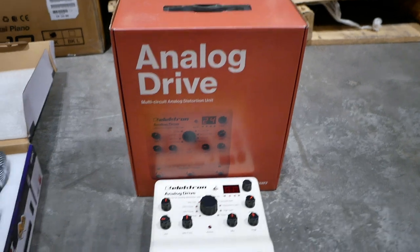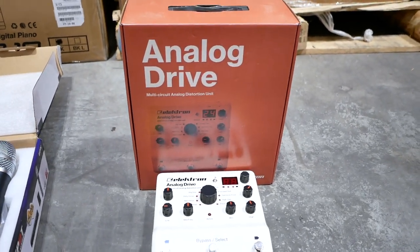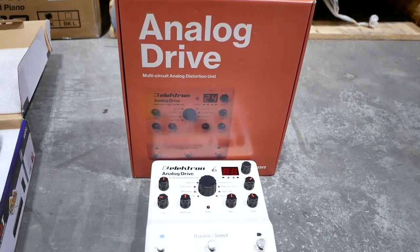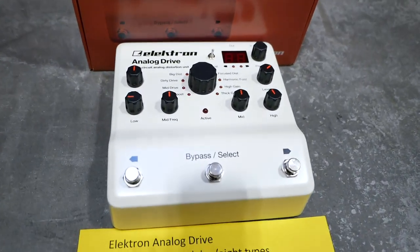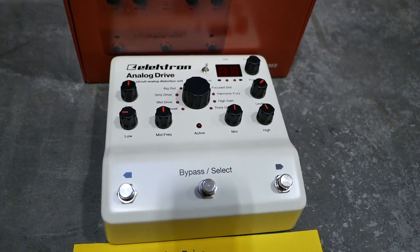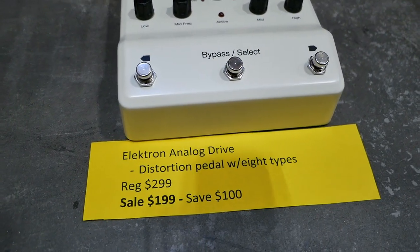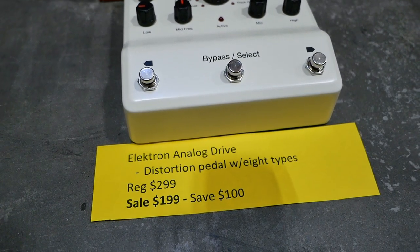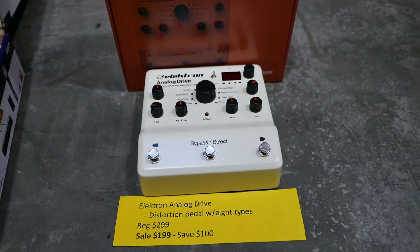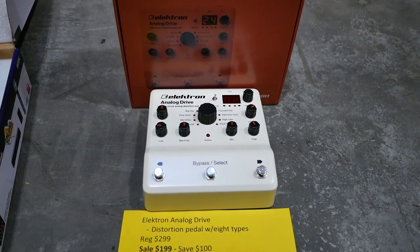The last thing to look at is from Elektron. A lot of guys love Elektron, and the Analog Drive is not going to disappoint — it is a great distortion pedal. It's got eight different types of distortion or overdrive, and you've got a lot of control with various knobs. Regular price is $299. Sale price is $199 — you can save $100. And this isn't just for guitars; it's great on synths and drum machines if you want to add a little extra warmth and distortion.